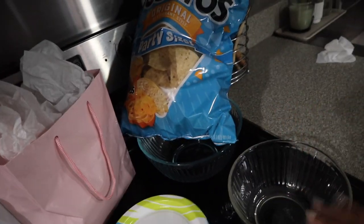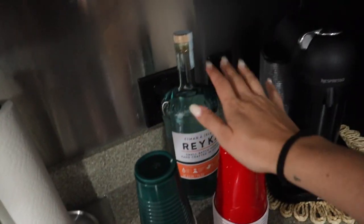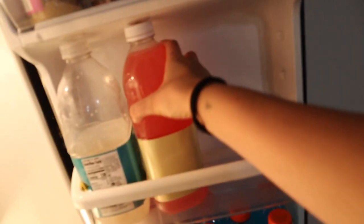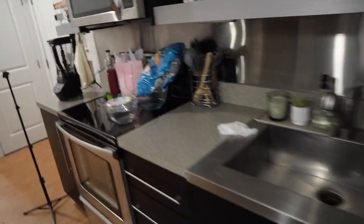Starting to get the pregame stuff ready — we're going to put out salsa, chips, and presents. My friend is bringing cupcakes and balloons. I'm going to set up a drink station with cups, vodka, and lemonade for mixers. It's almost time for me to go get my nails done. I think I'm going to do hot pink French tips — that's what I want to do, so let's go!